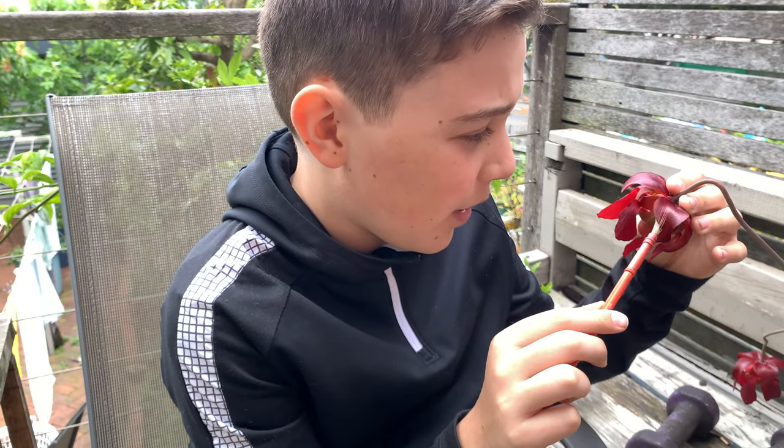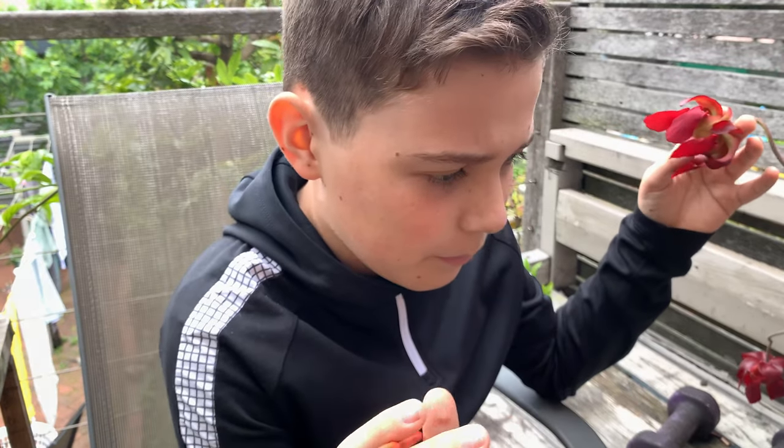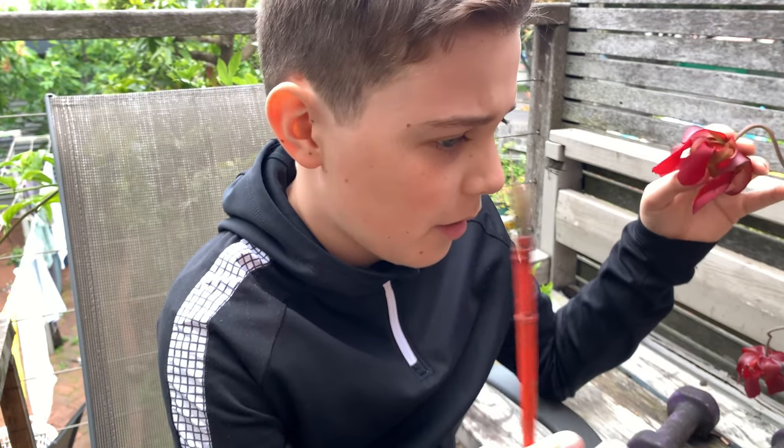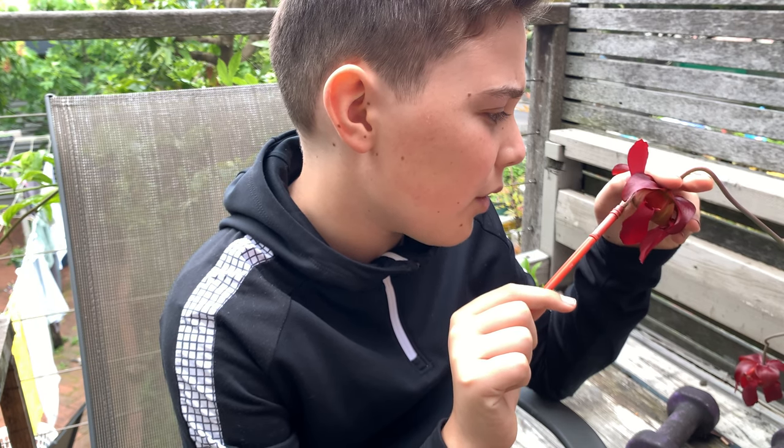They have a female and a male part in the same flower, unlike Nepenthes, which have one plant that is either a male or a female — you need one of each to make seeds with the flowers.